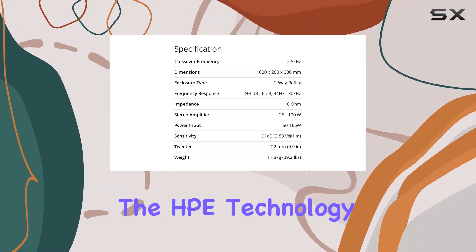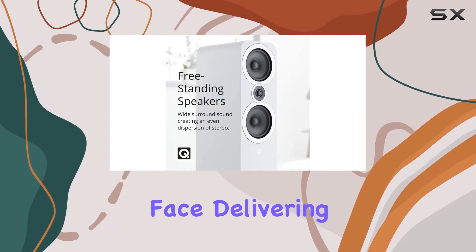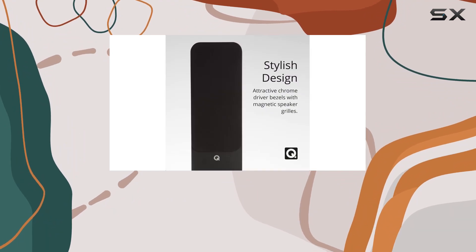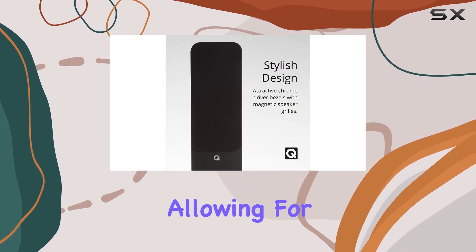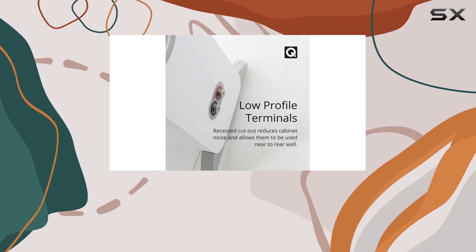Speaking of the cabinet, the HP technology here is impressive. It tackles resonance issues that taller floor standing speakers often face, delivering a more balanced sound. The low profile binding posts are a thoughtful touch, allowing for flexibility in placement without compromising structural integrity.